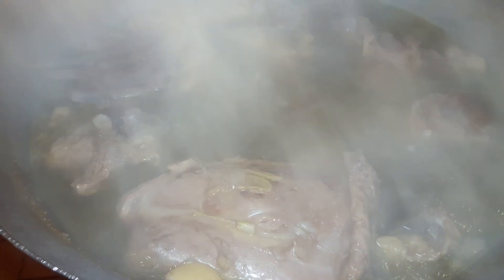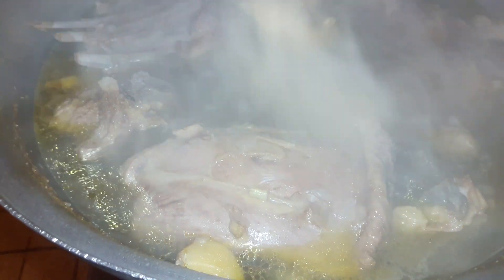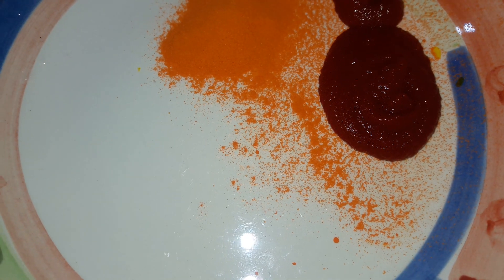I need to cook for 2 minutes. I am going to put the oil in the pan. The filling is ready for four minutes.